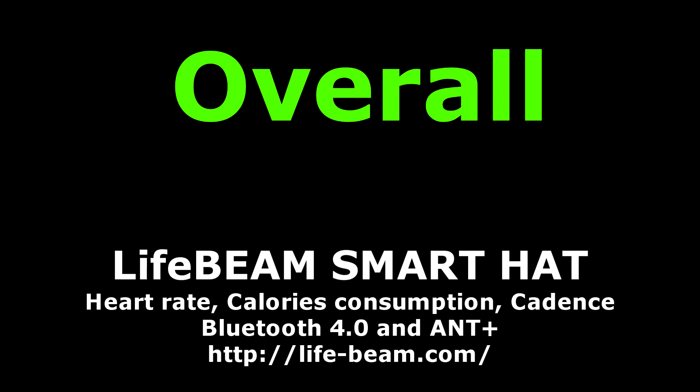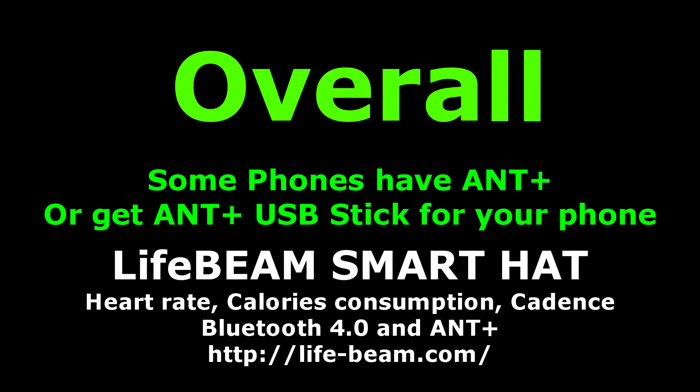For those of you who don't know, ANT+ is a profiling sort of thing, so it would recognise the hat and take all of its features, not just the heart rate sensor. So it would track steps and even more, and then you wouldn't need the app to just measure on GPS.